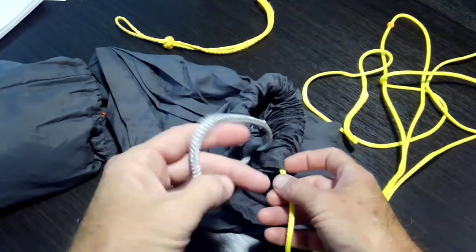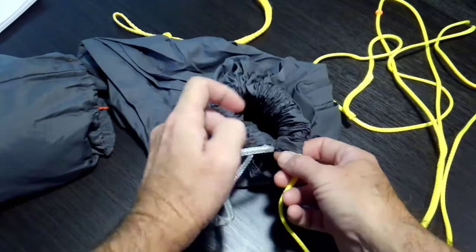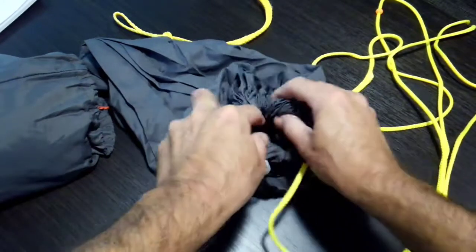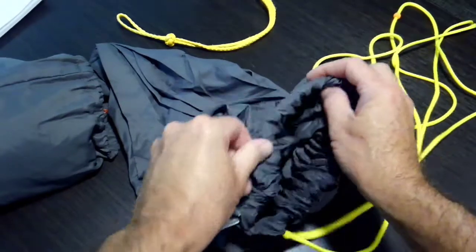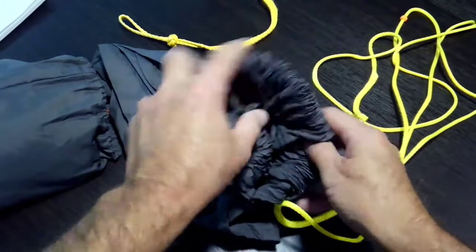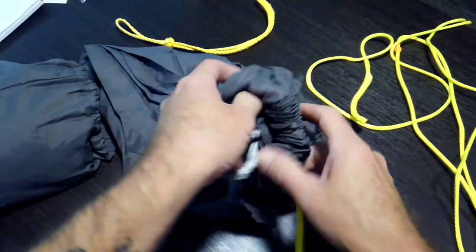Right now I'm not too worried about it. I hold my finger here in this loop so it doesn't come all the way through — I need that one end to stay. It's kind of getting caught on that little knot a little bit, but that happens — just keep messing with it.